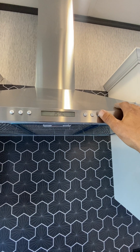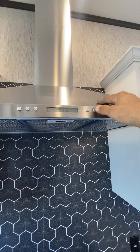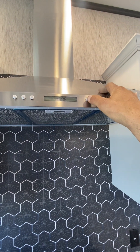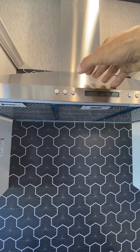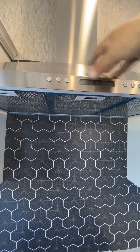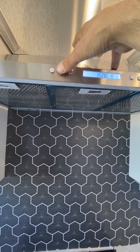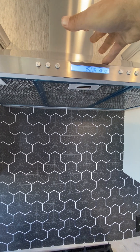Up here turns it on and off — you got your light, you got a timer right there, and then you got your fan speed: one, two, and three.